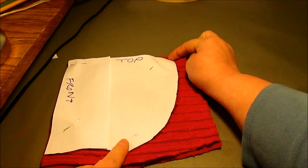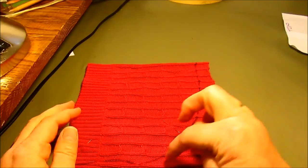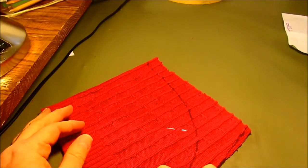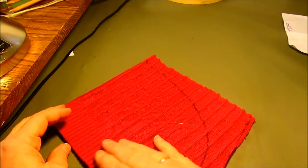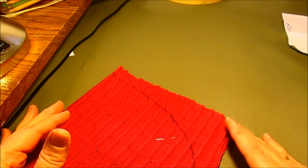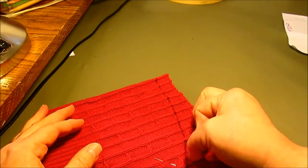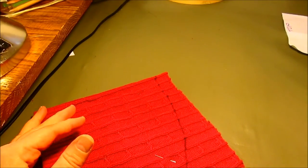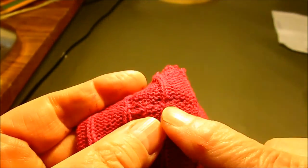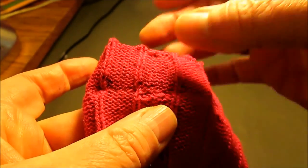We're going to sew from this point here to the top. If you have a serger you can do these without any problem at all — you could just serge it and it would be a perfect finish. I did pin it together so that it doesn't shift, because I want to keep my front nice and straight. I'm going to use my sewing machine since not everybody has a serger. I'm going to sew a quarter-inch seam on the inside of that line with a stretch stitch, or a zigzag if your machine doesn't have a stretch stitch. You can see I've done a zigzag stitch — kind of a medium-small — on the inside of the line.